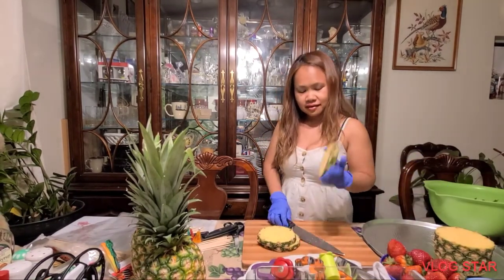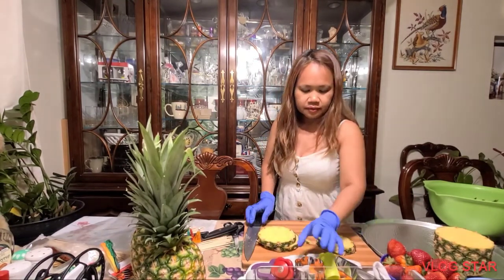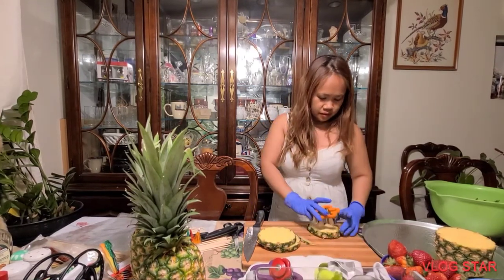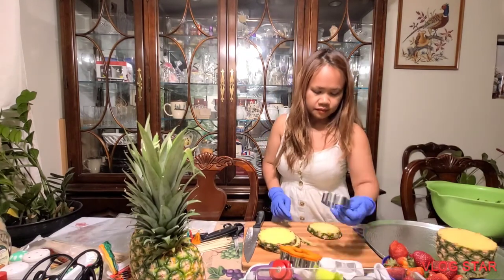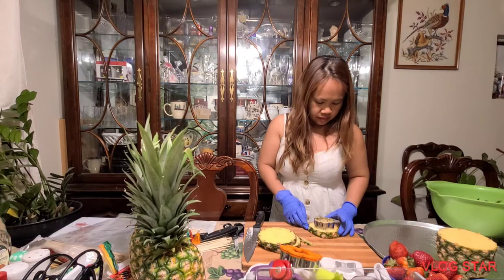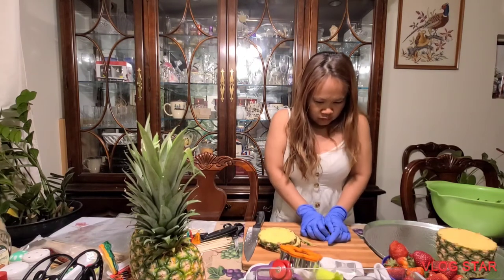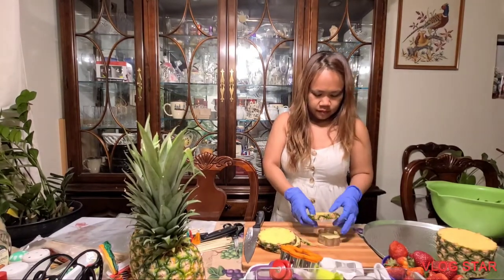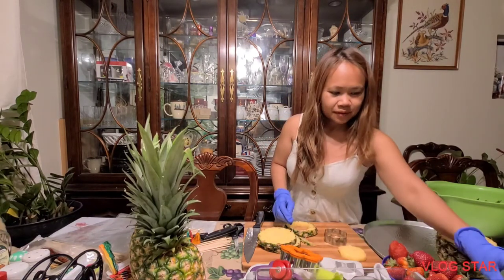We can use this later but we'll put this in our green bowl. I think we can still make a big flower - maybe a big flower. It's too big, just the small one. Oh, there's our flower!